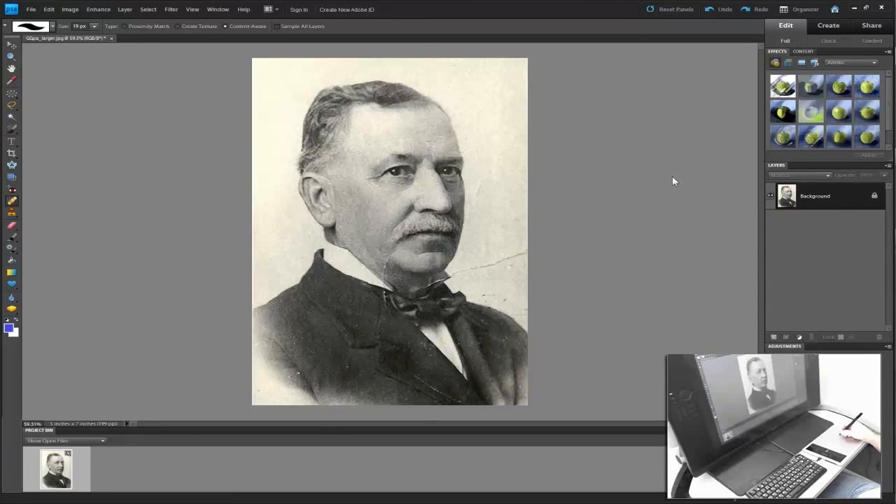Hello. We're going to retouch this old image using Bamboo Capture, Photoshop Elements, and the Bamboo Capture's Pressure Sensitive Pen.